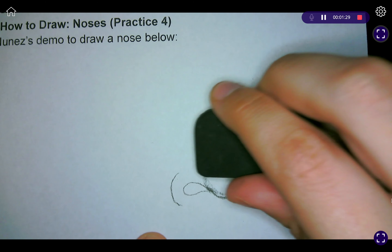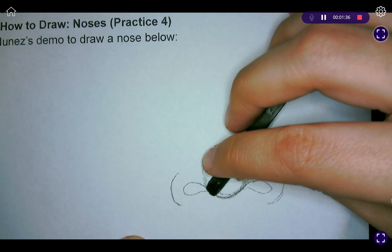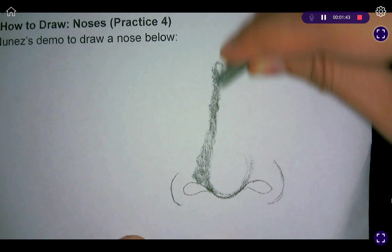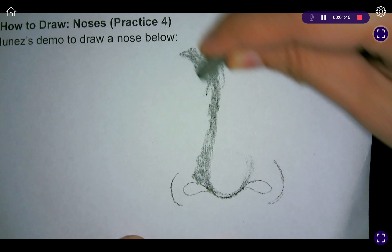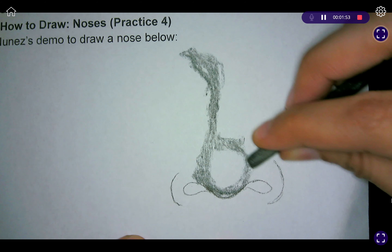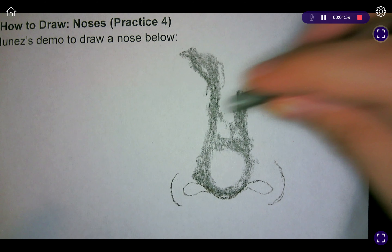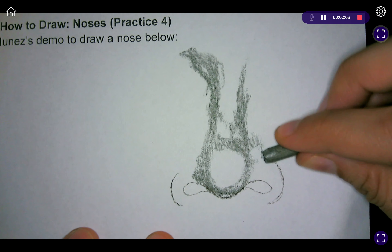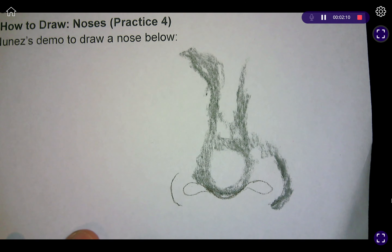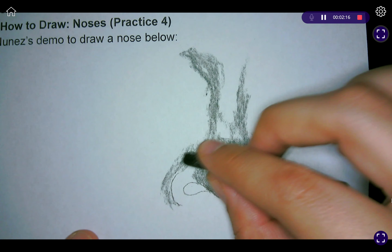Now that we've added this, we're going in with the kneaded eraser and we're just going to slightly erase that top portion. Then with the loose leaf charcoal stick we're going to start adding a bit of value — right here on the edges it's going to be slightly darker, and then we're going to very lightly connect it over here and over here, a lot darker. We'll do the same thing there.